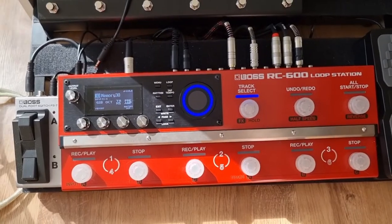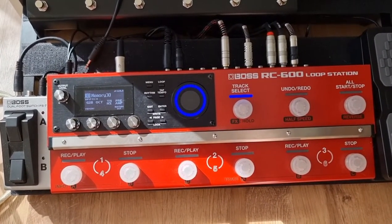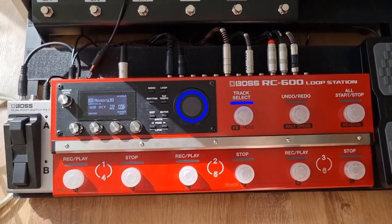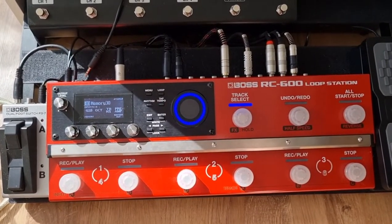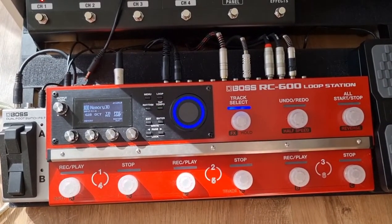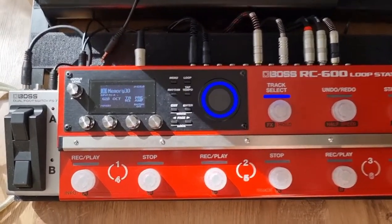First of all, I'm not going to take credit for this — this is something that somebody else came up with on the Boss RC600 Facebook group. What they've done is they've assigned a transpose effect together with a preamp effect and then manipulated a few of the sounds there to create something that actually sounds quite good.